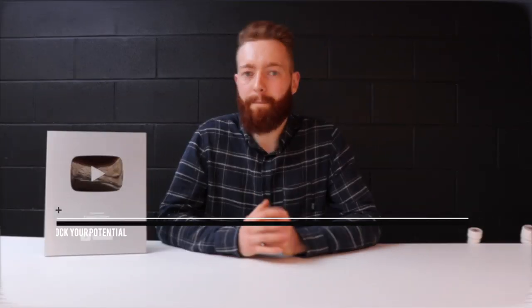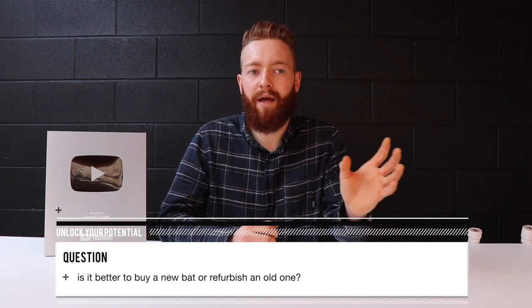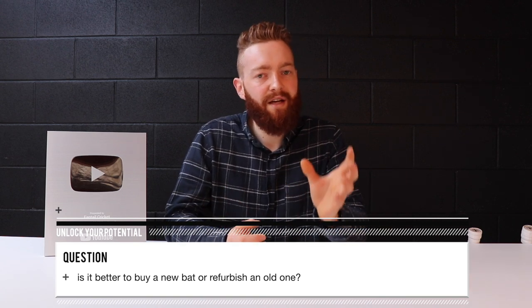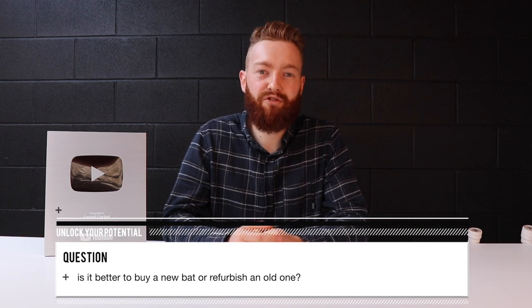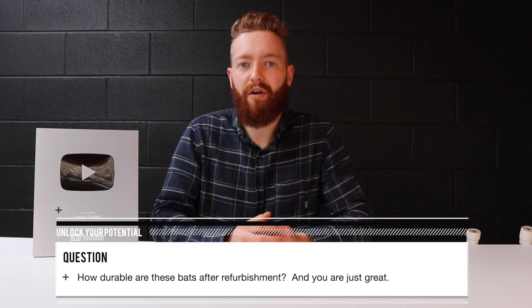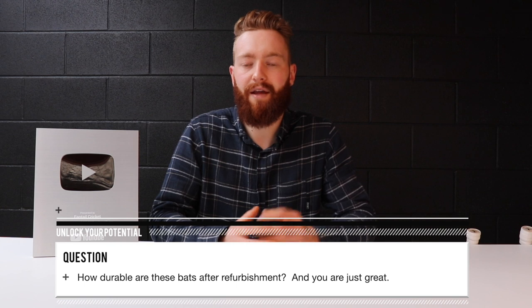Do bats improve with age? If you've got a bat with a little bit of damage but it's one of your favourites, definitely get it repaired. Send us a couple of pictures if you're unsure — most bats can be repaired. We'll let you know if it can be done and what the cost will be. Every bat repaired by Fantail is designed to last, and you can see that by our reviews on our website.